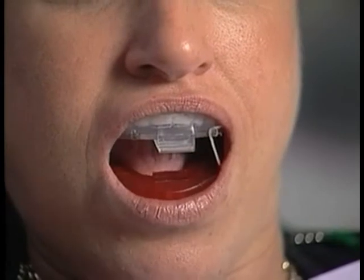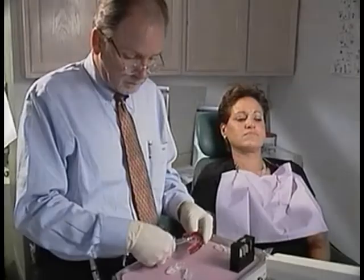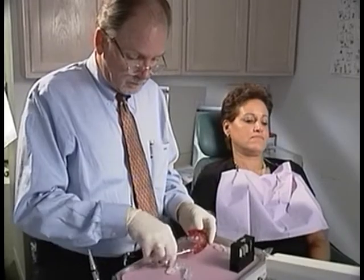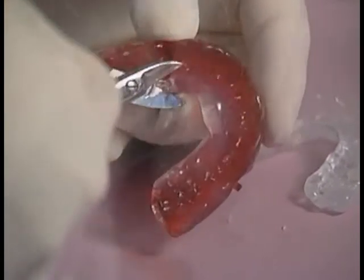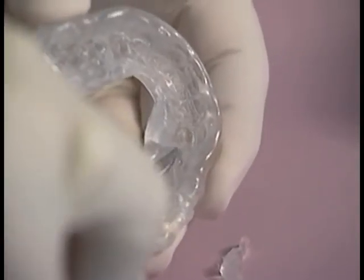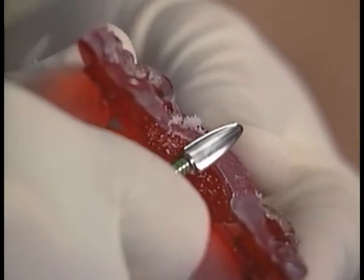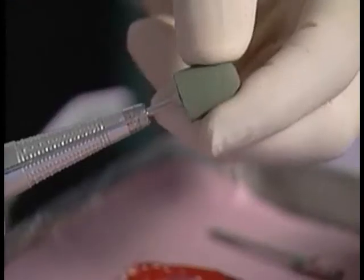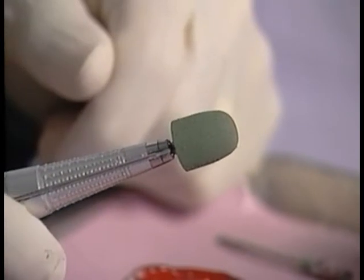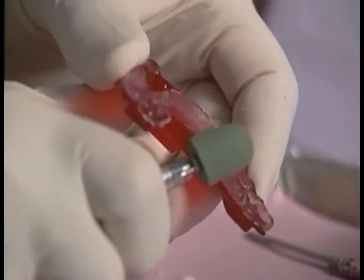If the upper and lower components remain in place while the patient opens and closes, it's time to move on to the finishing process. The finishing process ensures maximum comfort and fit. Using a pair of curved trimming scissors, cut away the excess material protruding over the edges of the trays. Complete the trimming process using the carbide burr from the NORAD finishing kit in a slow-speed handpiece. Next, use the three universal polishers from the kit, starting with the coarse green polisher, followed by the medium black, and finally the fine yellow polisher.